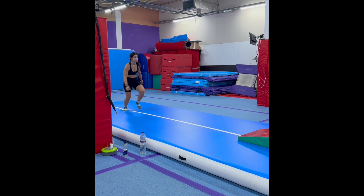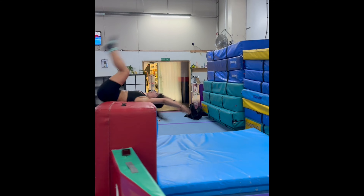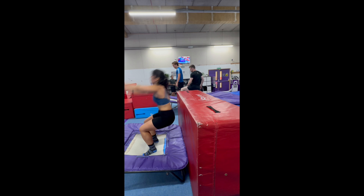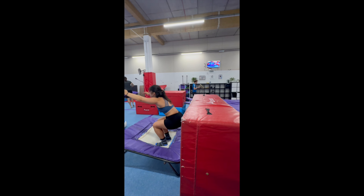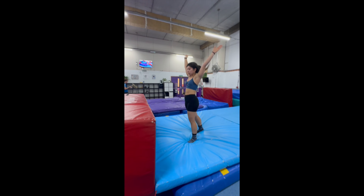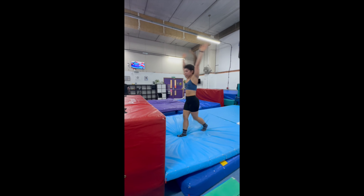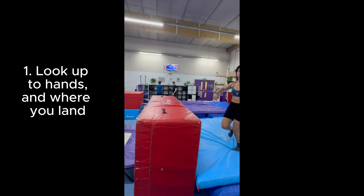We also rotate between using different types of trampolines and squishy and less-squishy blocks to do the same moves. I find it all so fun, and moving my body in different ways means I don't mind the repetition because I know what my end goal is and I can't wait to get it. Although the move itself only takes about two seconds to perform, there are quite a few things my brain has to tell my body to do whilst doing it.